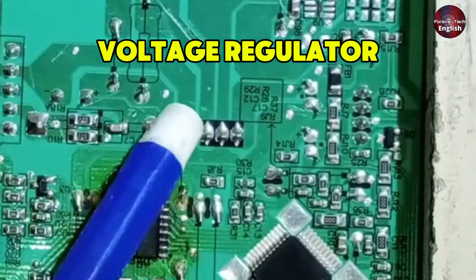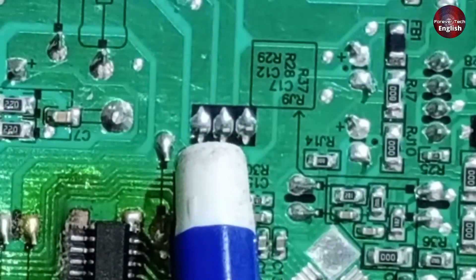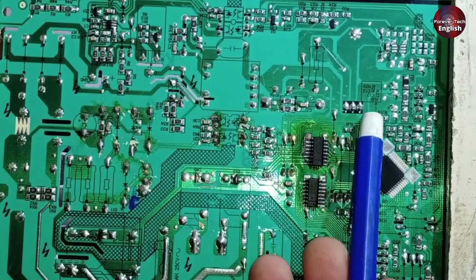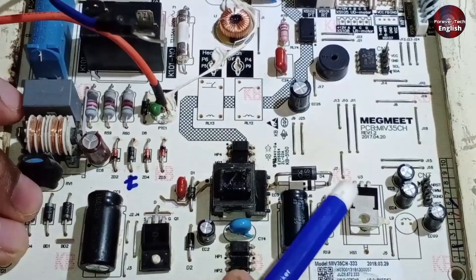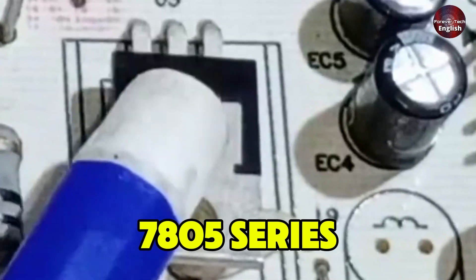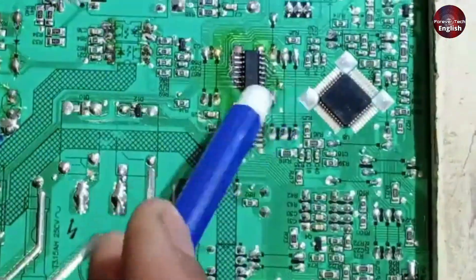There's a voltage regulator installed. On the left side is its input, the center pin is ground, and the third pin is the output. You should get 5 volts at the output. If you're not getting 5 volts, it means the voltage regulator has likely failed. On the PCB it's labeled U3, and it's a 7805 series voltage regulator. If this fails, it will cause the problem as well.